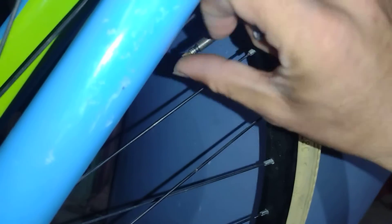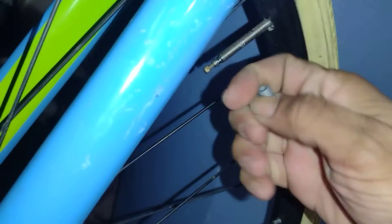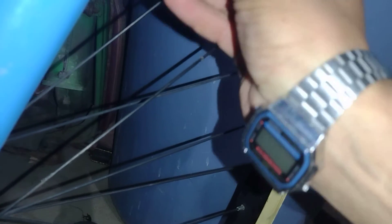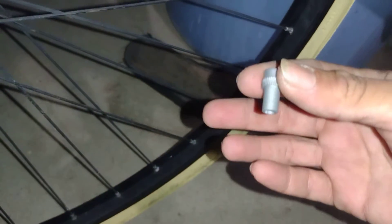So the adapter screws right onto the valve. You loosen the valve tip, put this adapter on — this part goes into the pump head. You screw it on this way, and you can see the threads right there. It just screws right on. That's the adapter. Then you put the pump on and start pumping. That's how easy it was.